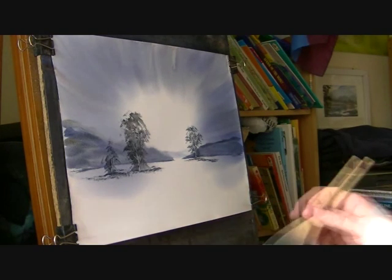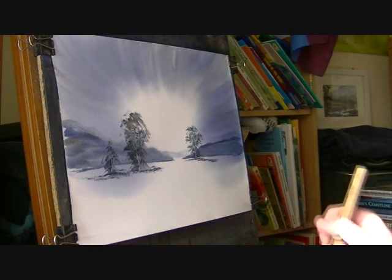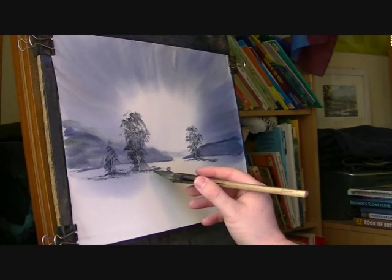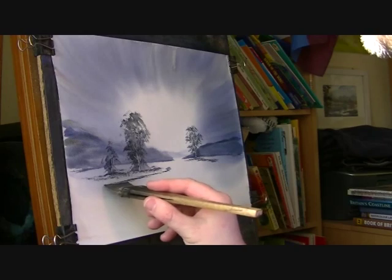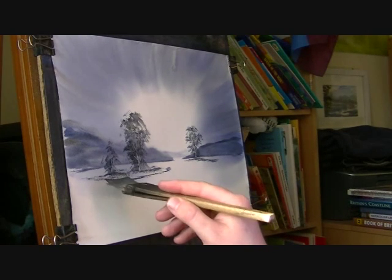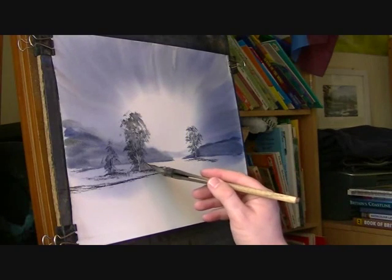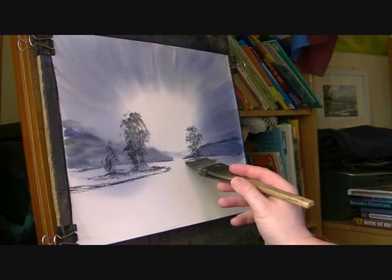Now I might just put in this far side of the bank — comes around from there — and then the roof sort of comes around on that side.